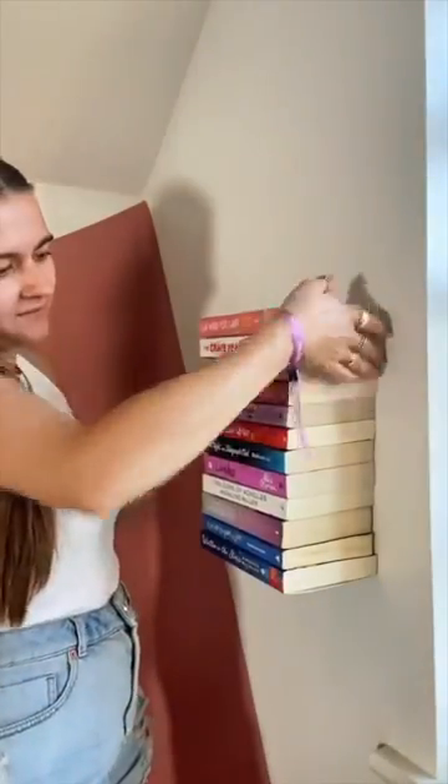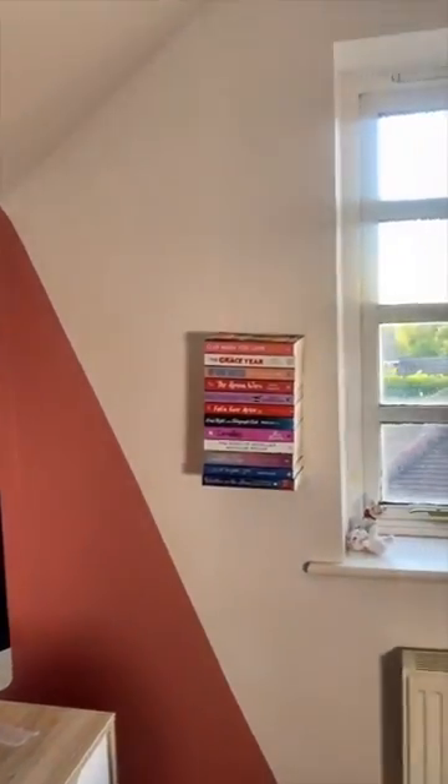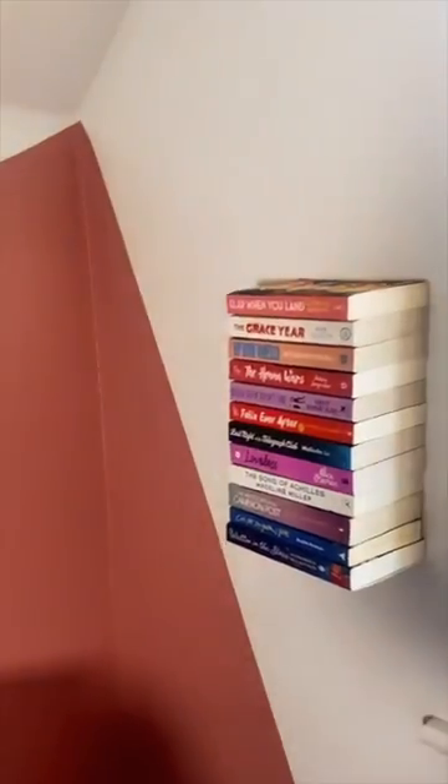These are all my favourite books and I love the colours of them, I just thought it looked really fun with my quirky fun wall. And that is it. It was literally so easy, highly recommend.